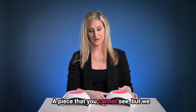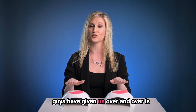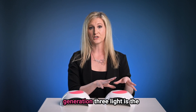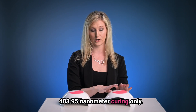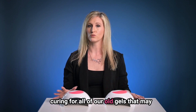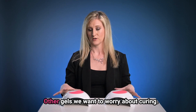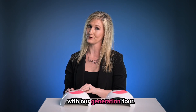A feature that you cannot see, but we listened to all of the requests you guys have given us over and over, is bringing back the dual wavelength curing. Our Generation 3 light is 400/395 nanometer curing only. We brought back that 365 nanometer curing for all of our old gels that maybe only cure at 365, or for whatever other gels we want to worry about curing. We have that dual wavelength with our Generation 4 again.